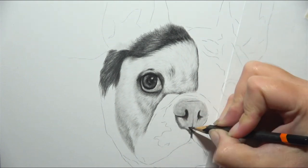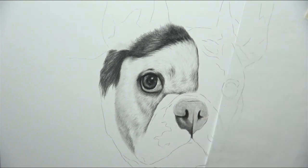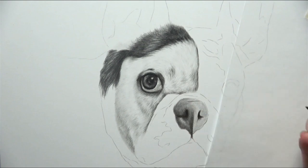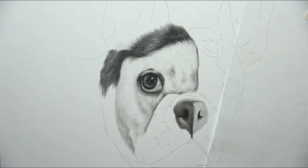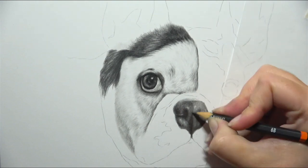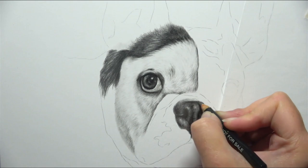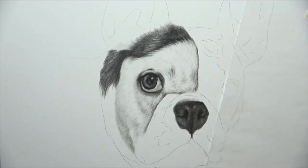Both of those work really well, but eye makeup applicators are far cheaper. As you can see when I've worked on the nose, for that very first layer I still use the blending stump. This is a really nice way of applying that first layer because you avoid any harsh edges. When I'm working on any kind of fur texture or any element like the nose or the eye, I really don't want any start and stop points with harsh lines. So a blending stump with a nice amount of graphite powder on it is a really nice technique for that base layer.